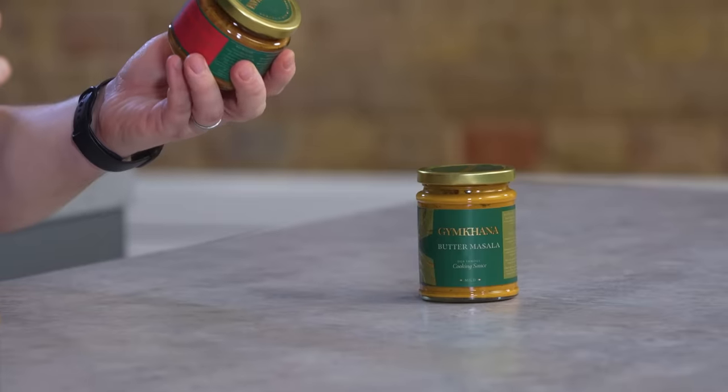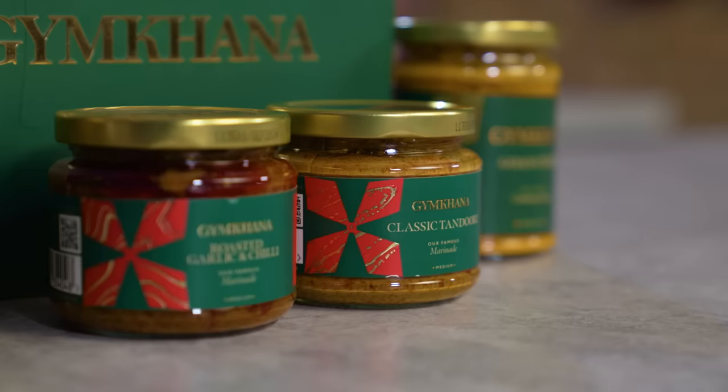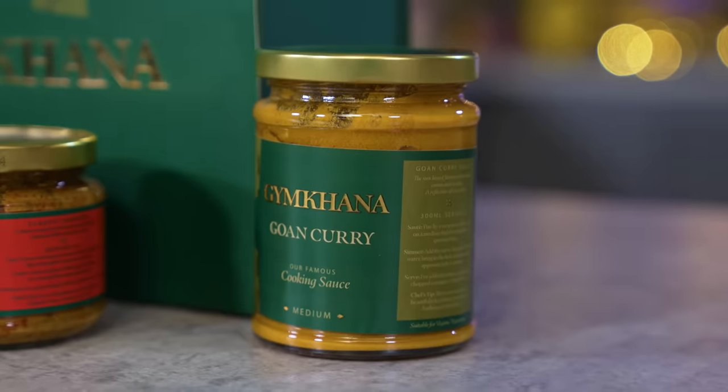We've got a butter masala cooking sauce, the classic tandoori marinade, a roasted garlic and chili marinade, and a Gohan curry. Their marketing spiel: 'Indulge in the culinary delights of Mayfair's resplendent Gymkhana restaurant from the comfort of your kitchen with this gift set. A treasure trove of authentic Indian flavors, it comprises a quartet of the two Michelin-starred restaurant's famous curry sauces and marinades.' This was recommended by Chef Kush, Head of Food at Sorted.